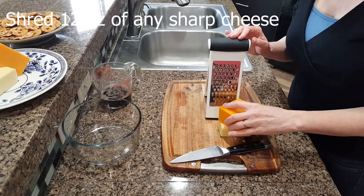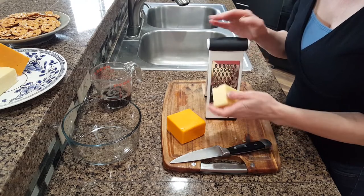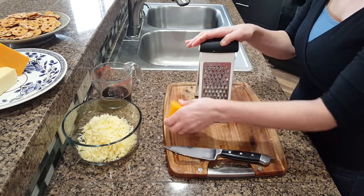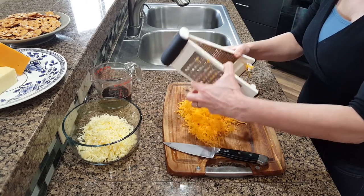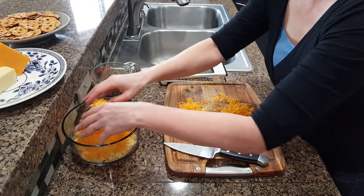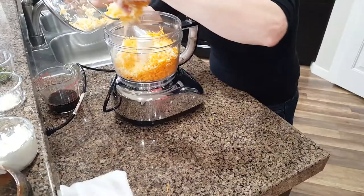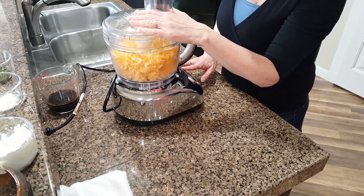The next step is to shred 8 ounces of sharp cheddar and 4 ounces of Irish cheddar. Place the cheese into a food processor and pulse until the cheese is crumbled.